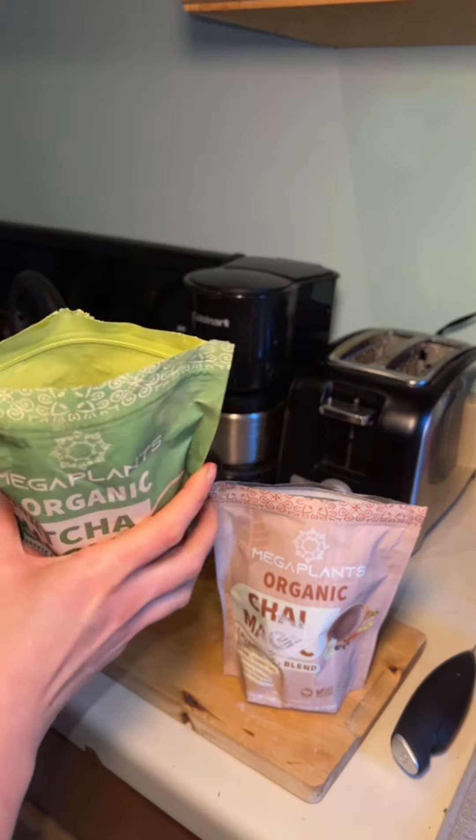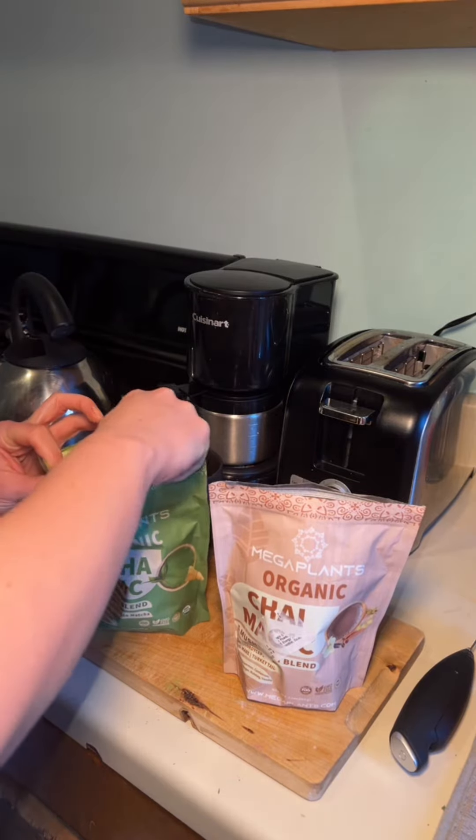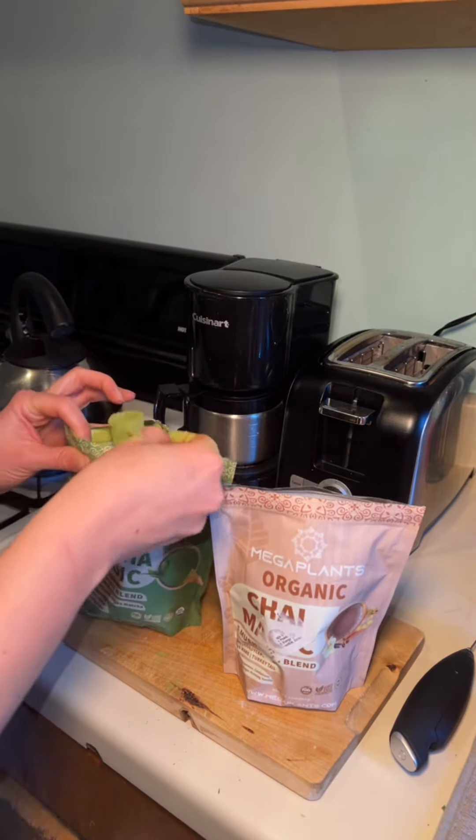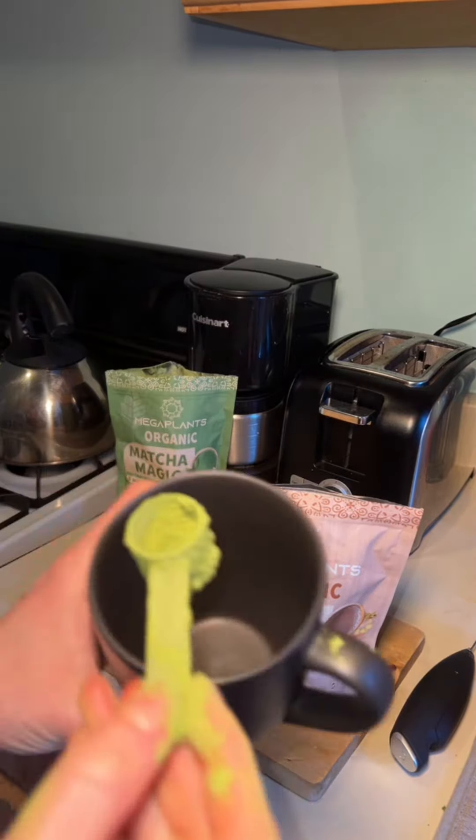Here I'm making a cup of each of them so that I can show you how it looks. The matcha powder got all over my hands — it was a little messier than the chai for some reason.